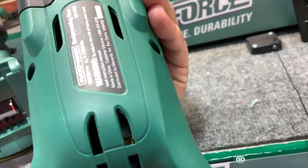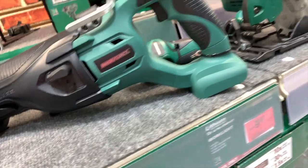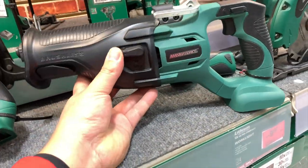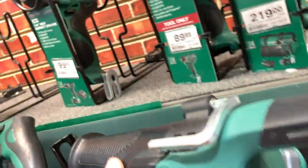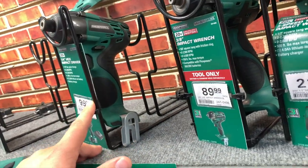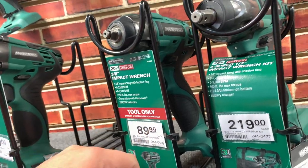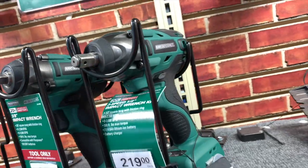Is this stuff brushless? I don't think so, it doesn't say. I think this one's brushless for $129. This one is brushless. $100 for the quarter inch x-impact, and $89 for the three-eighths inch impact wrench, $219 for the half inch impact wrench.